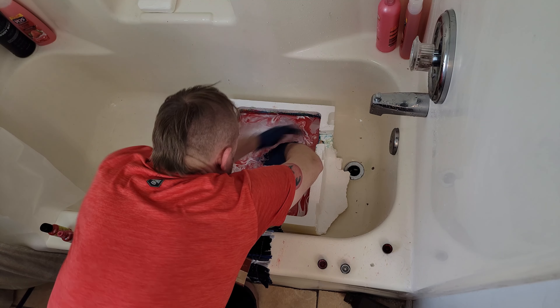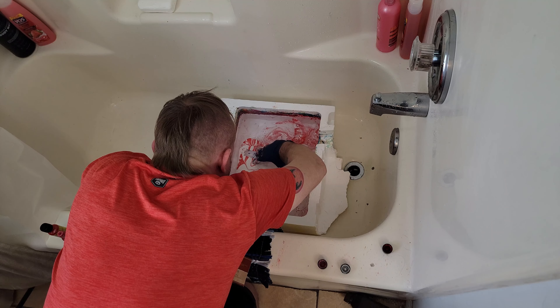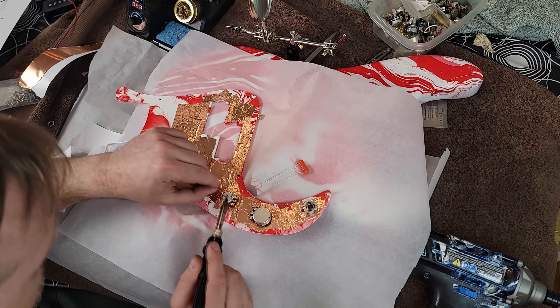Here is the pickguard. This is just this foam container I got, but it's like the perfect size for a pickguard - a pickguard barely fits in there. I don't have to use too much paint. You don't want to use too big of a container when you're dipping something small, because this paint is kind of expensive.